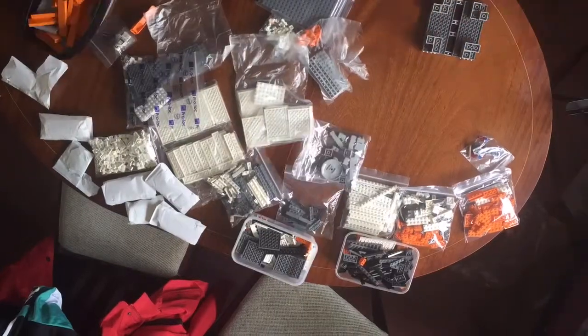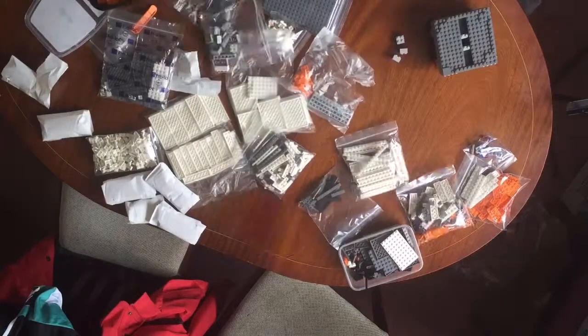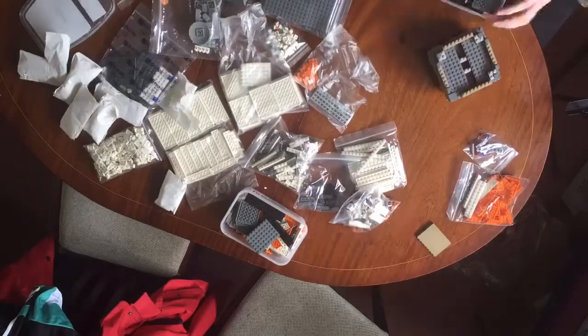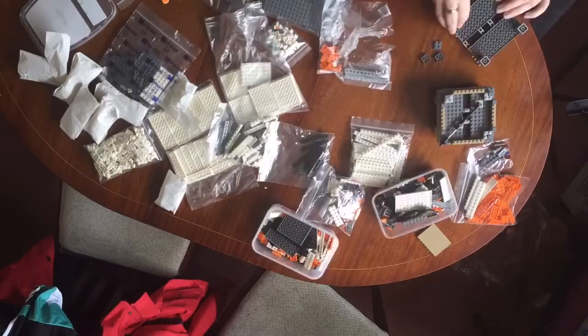Hi everybody and welcome to another time-lapse build with me, Ewan, or Eubair, or however you know me from The Brickbox in Selby and Nottingly.